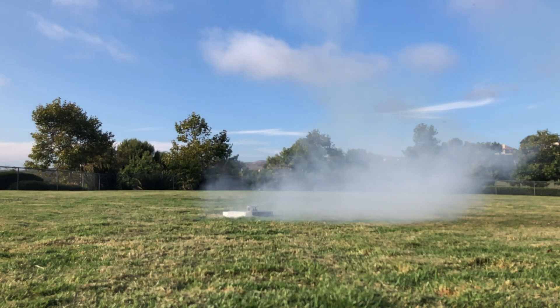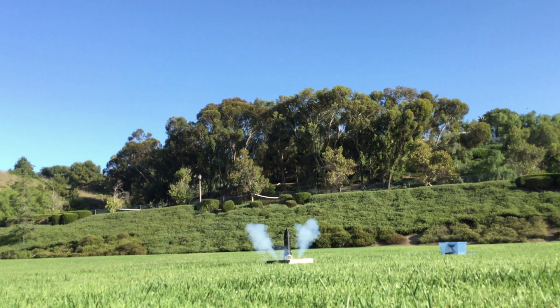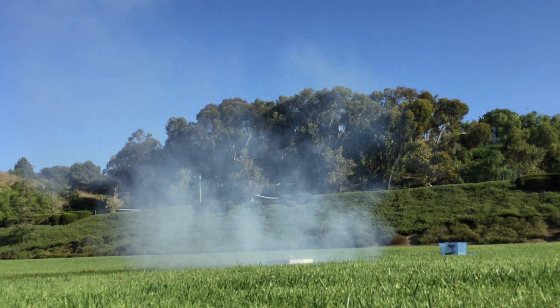The first of which, Flight 4, flew on a D-12 rocket motor. Flight 4 was pretty stable and fixed the issue that plagued both Flight 2 and 3. The issue that caused Flight 2 and 3 to fail was a problem in the State Machine. The State Machine shifts states between the rocket's flight — for example, it shifts states between the recovery and ascent.